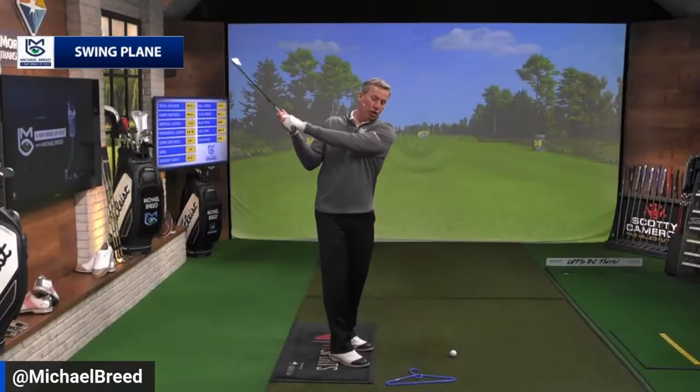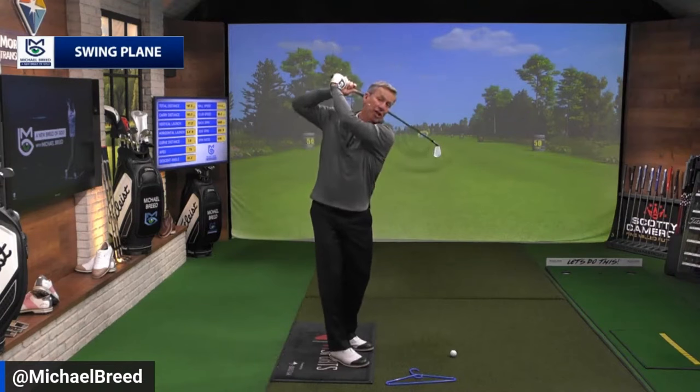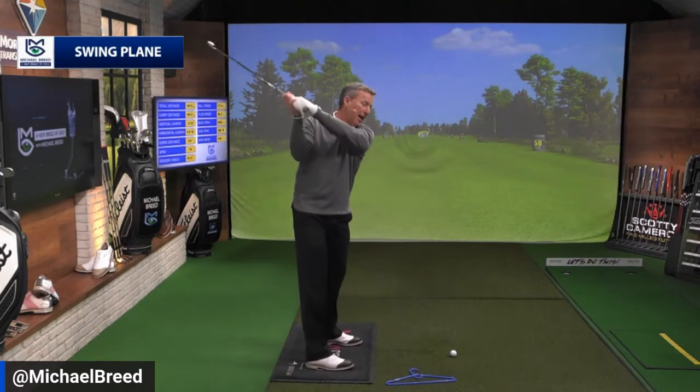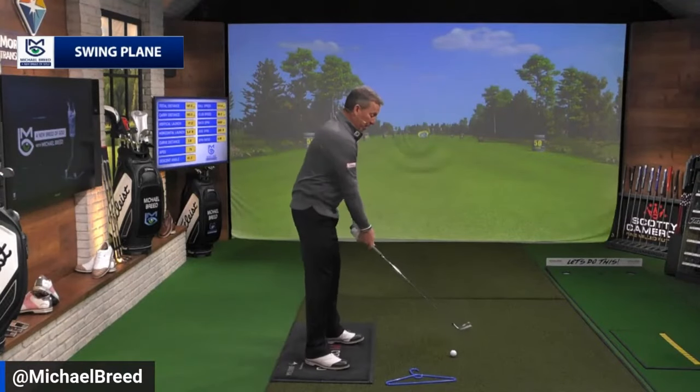I want to talk about swing plane, one of the most important things you can do to improve your game. On the PGA Tour nowadays you see very similar swings, but go back to the 70s and 80s and you saw all kinds — low arms, high arms, across the line. Now you see players at the top not going past parallel, with the club head farther from the strike line than the handle.